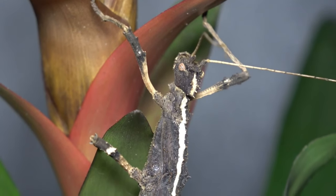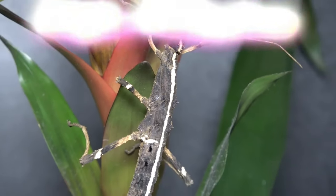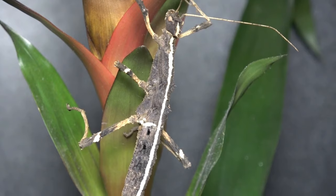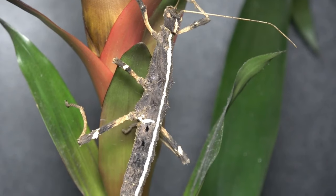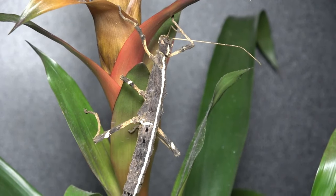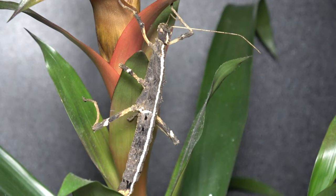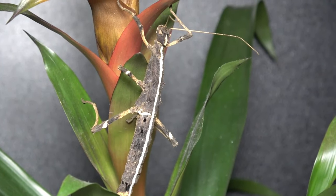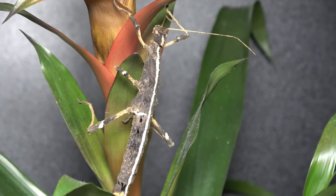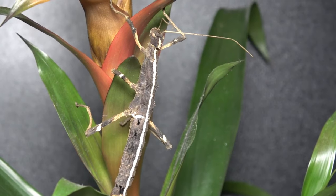These phasmids are found in the Philippines and they come in variants of colours. The specimens I have have the white stripe going right from the tip of the head to the tip of the abdomen, as you can see here. But other specimens can have white patches going sideways along their body, and others don't have the white stripe at all. So don't be confused if your Sungaya Inexpectata looks nothing quite like mine in pattern.